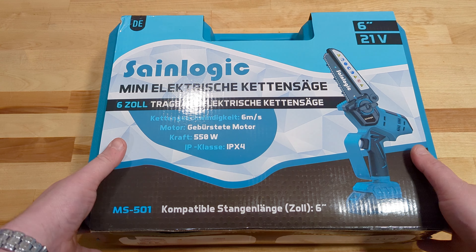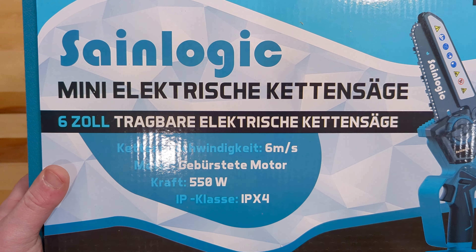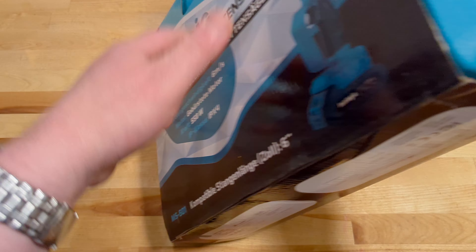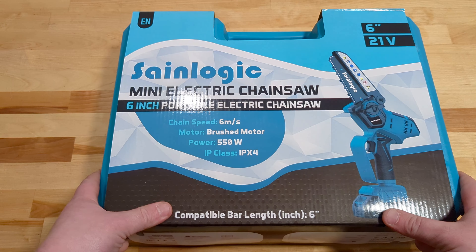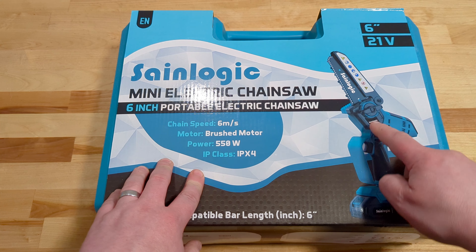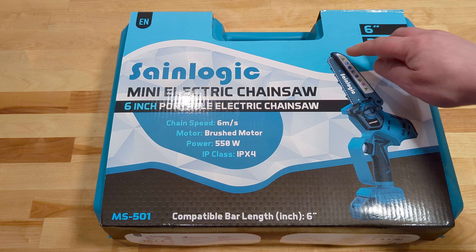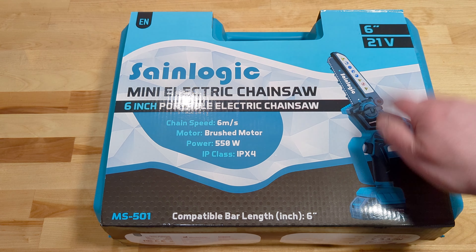Hello and welcome to this millennial review where today we're taking a look at the SaniLogic Mini Electric Chainsaw. If I flip it over, it's in English here, but as you can see, this is a battery-powered electric chainsaw with a 6-inch bar.